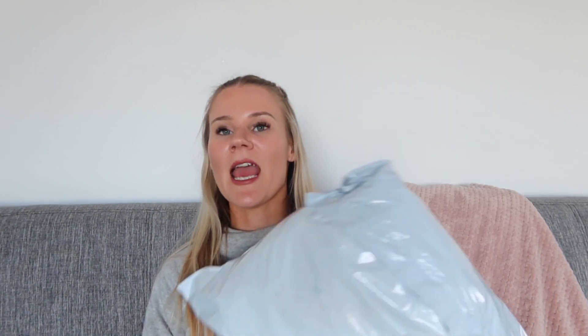So I got a massive bag — this is it here. It came the other day and it's full of, I can't remember, maybe five or six pairs of jeans. I obviously haven't opened it up yet so I'm going to open it up and show you guys what I think.